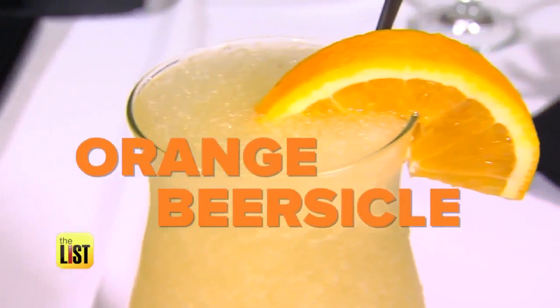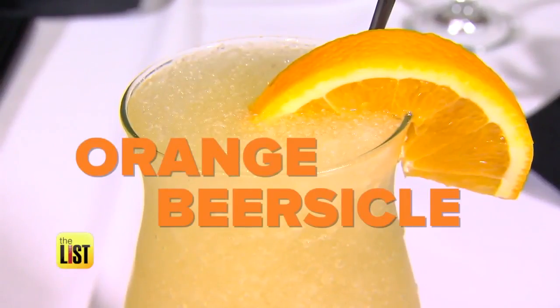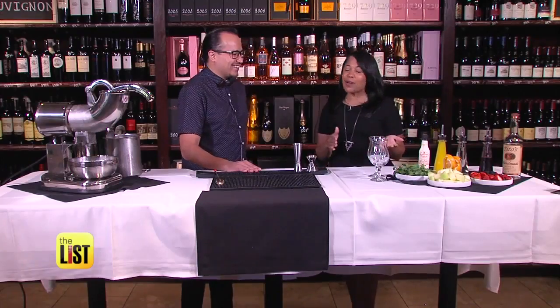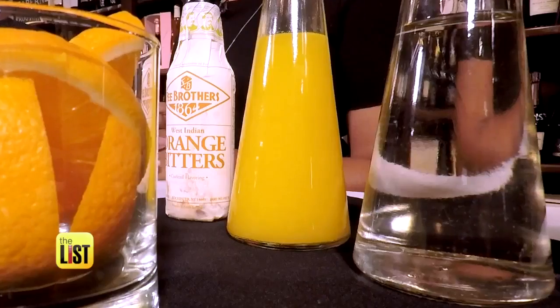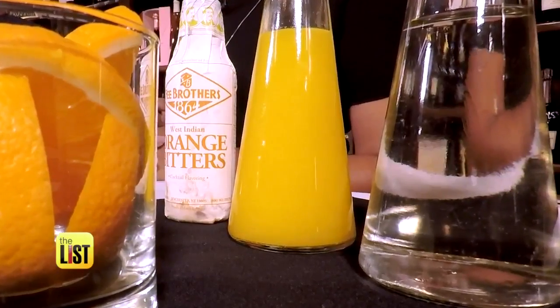And finally, if wine and champagne aren't your thing, try an orange beersicle. The ingredients are beer, crushed ice, orange juice, orange bitters, and a little simple syrup to sweeten it all up.